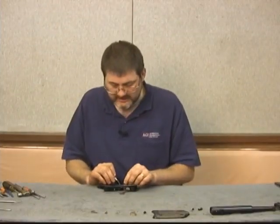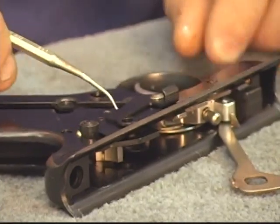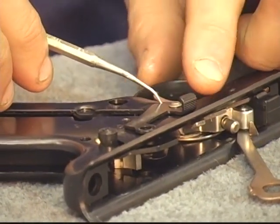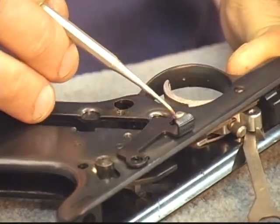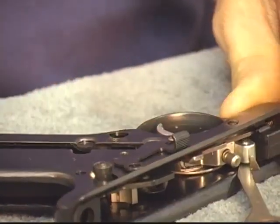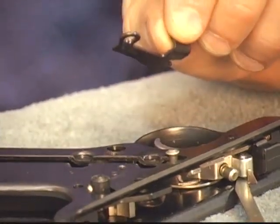Now here on the outside we have our slide stop lever — slide it back. This knob has a head on it, we have a groove, slide the slide stop back so we can take it off.